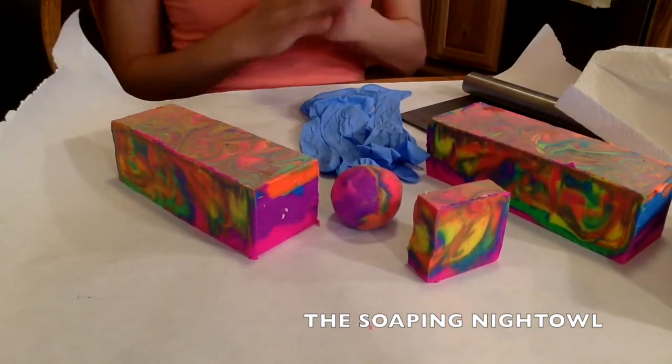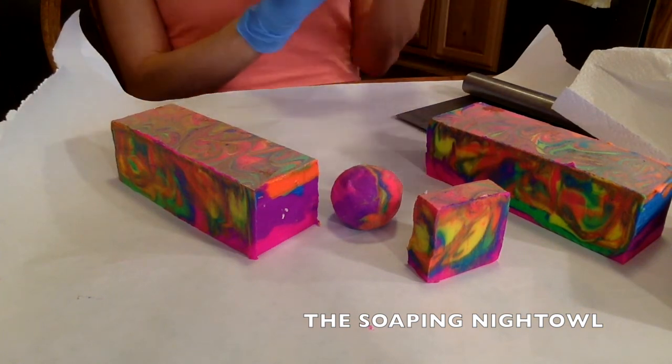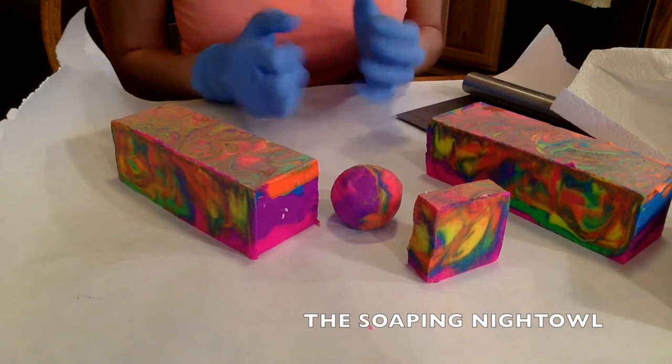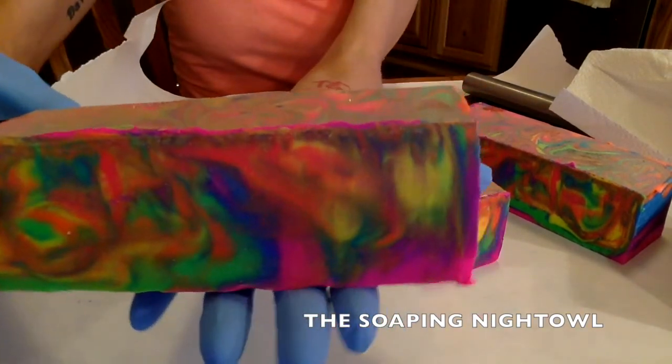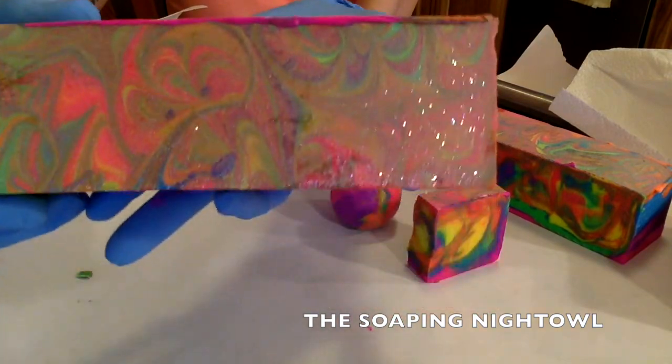Hello everybody, it's Beth. I am coming to you today to show you how I made my soap dough balls for the rainbow galaxy soap.